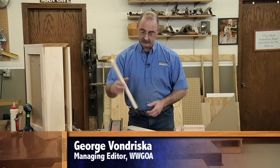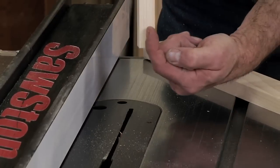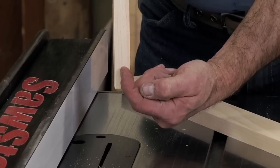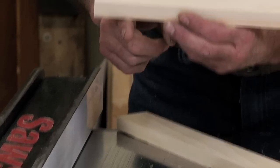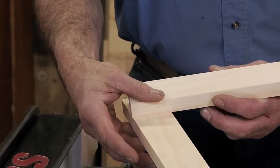To do half lap joints on the table saw, one way you can do it is to pass the material vertically over the saw blade, making a cut in this direction, then later come back, make a cut in this direction, and that reveals the half lap that allows us to put the pieces together.